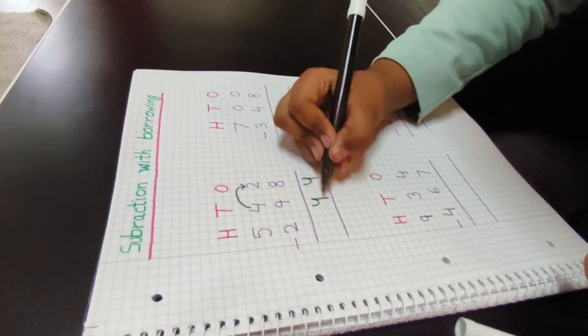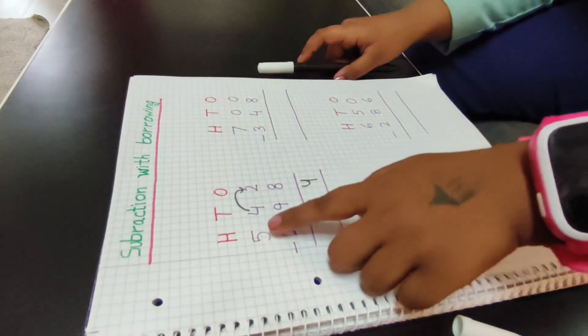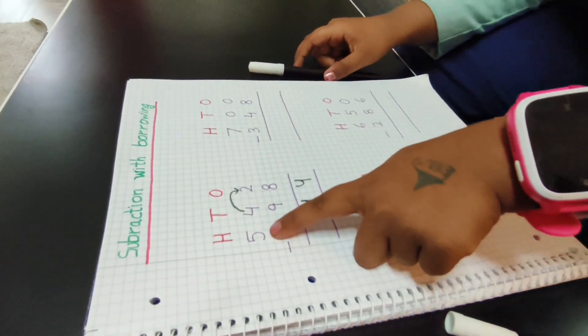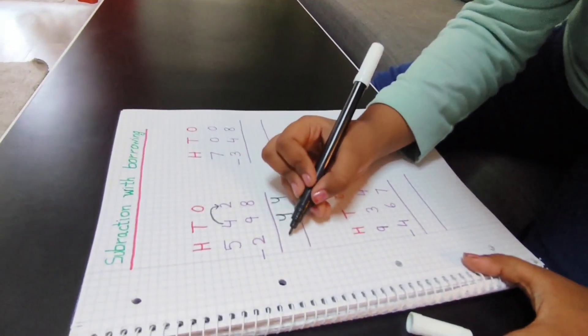I will take one borrow. This is a four — four minus two is two. So I will write a two. The answer is 244.